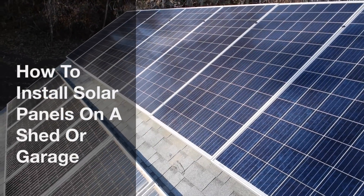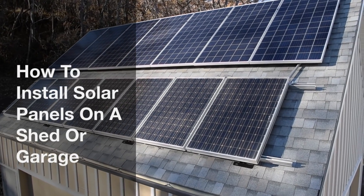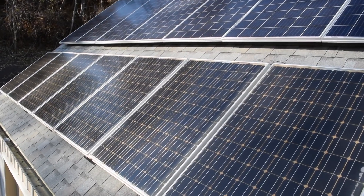We recently installed solar panels on a garage we built to reduce our electric bill and learn about how to install photovoltaic solar systems. This video shows you how we did it.